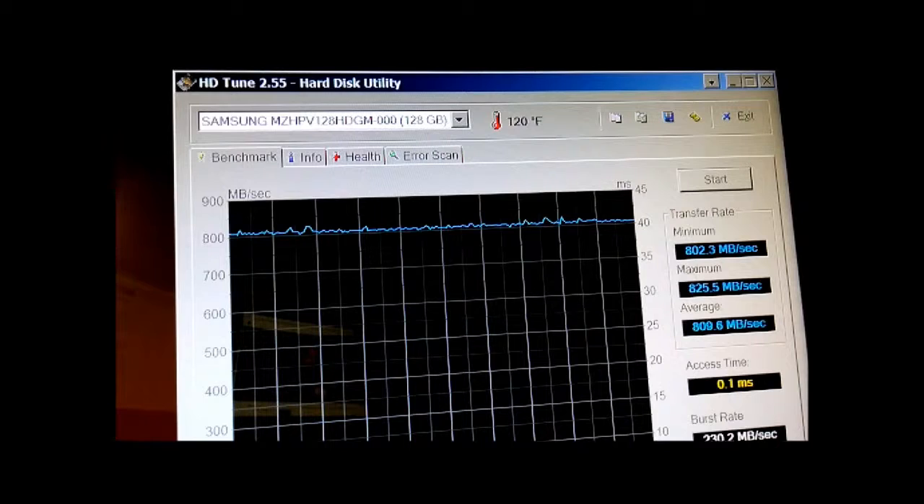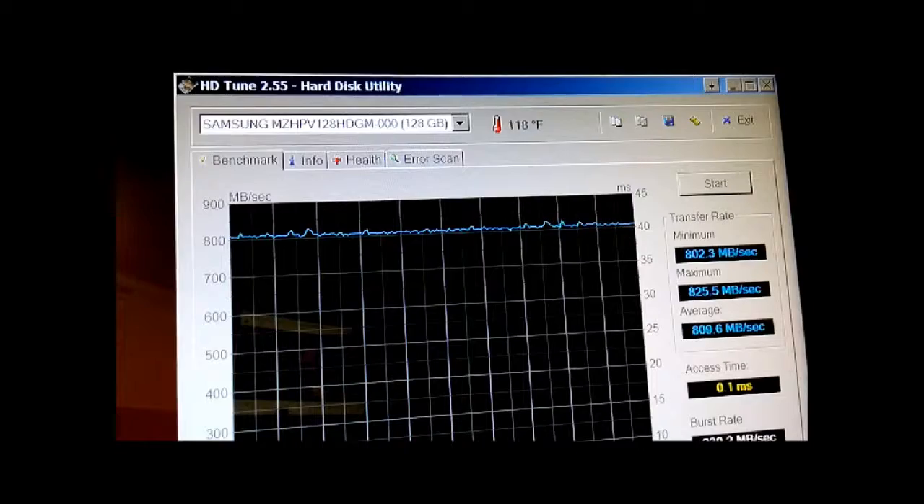The clear winner — eight times over. Enjoy. I know I am.